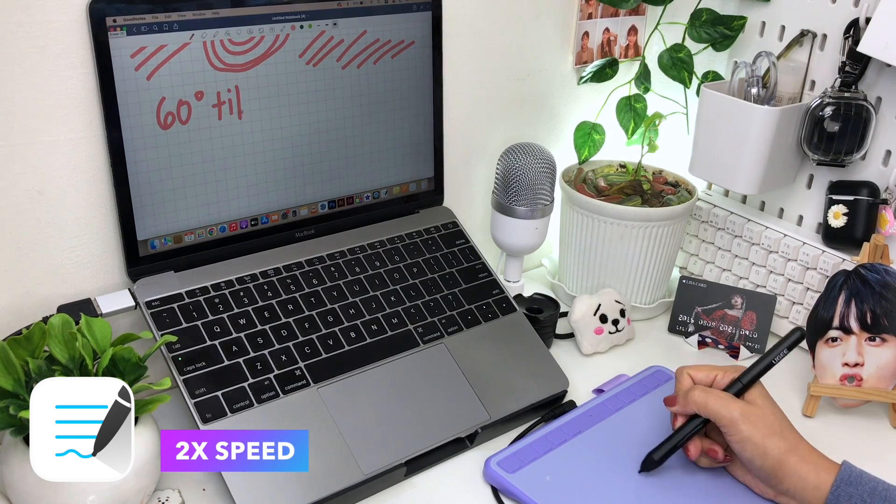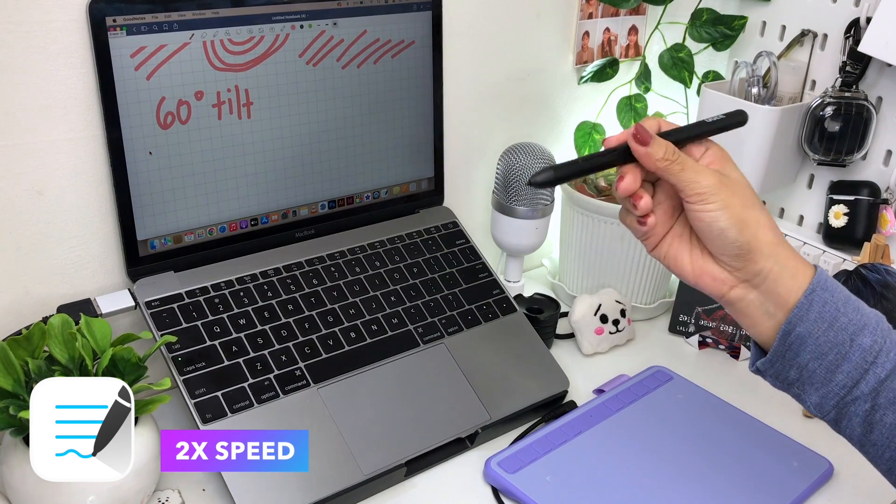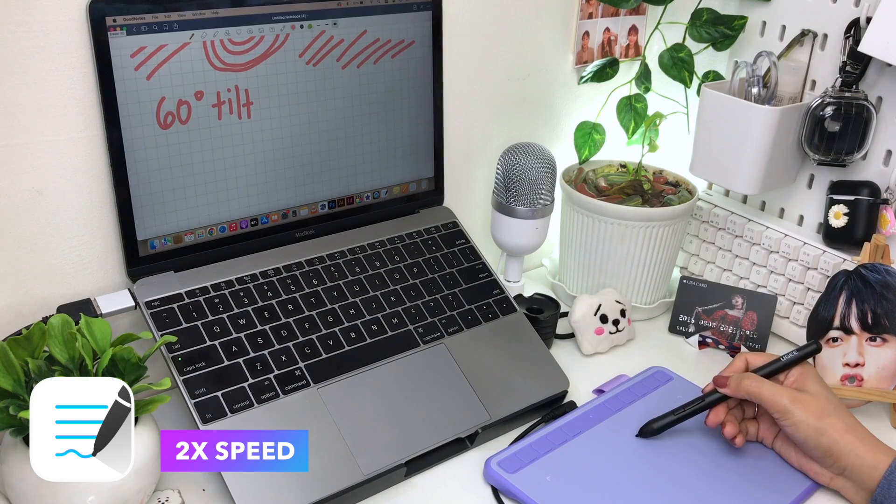The S640 has a 60-degree tilt function, which is a big help when sketching or having to shade your drawings.